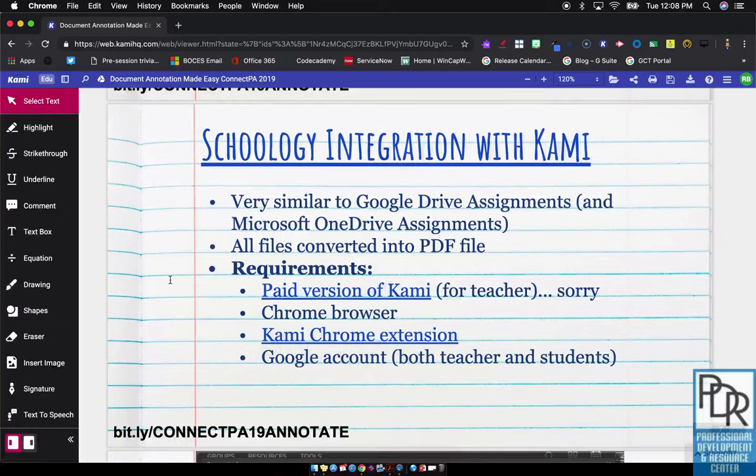Hi everyone, Rick Bray with BT Boce's Instructional Support. One of the things that we really liked about Kami was that it offered a solution for Smartboard and Smart Notebook replacements as a presentation tool for teachers, so that they can write on their notes, similar to how you might have done in Smart Notebook.